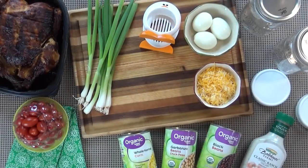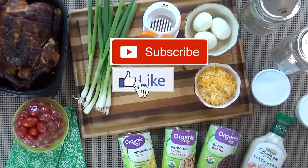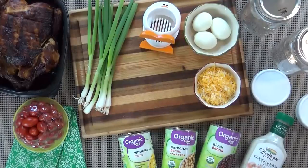Now before we jump right in, make sure to hit that red subscribe button if you haven't already. And if you are already subscribed, make sure to hit that bell notification so you're notified every time I upload an awesome video. Now let's get started.